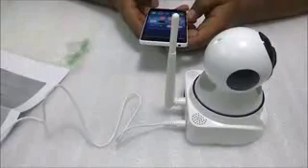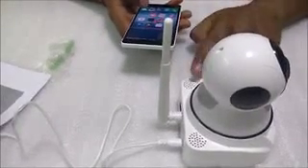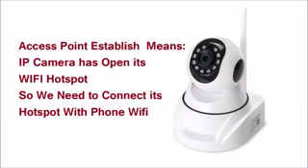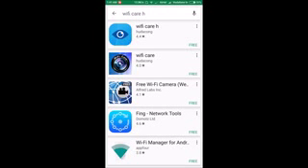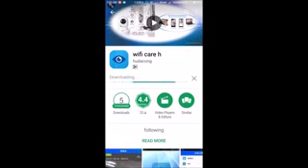The camera will say 'access point established,' meaning it has opened its own Wi-Fi hotspot. The application we need to install is called Wi-Fi QRH — it's a 17 MB app that will take about one minute to download. Once downloaded, I'll show you how to connect your phone to the camera's Wi-Fi hotspot first, and then attach it to the camera.